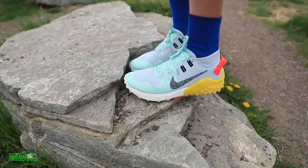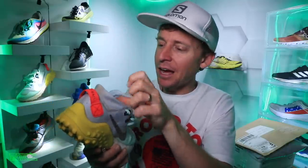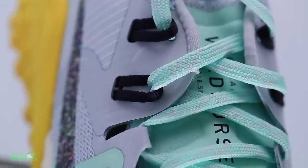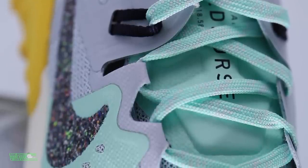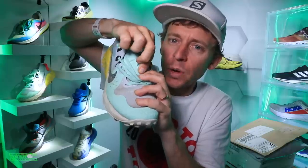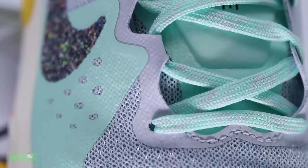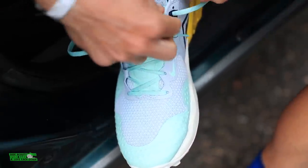Two more quick points on the upper: the heel counter has a little extra padding inside to help your heel lock down into the shoe — I like it a lot. It felt really comfortable because of that padding in the back of the shoe. And the last point: pretty solid lockdown over the midfoot, with a little extra padding on the tongue right here so the laces aren't cutting into the top of your foot. Overall a good upper on the Wild Horse 6.